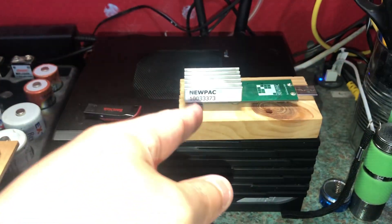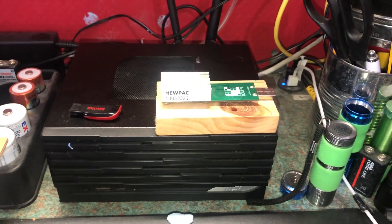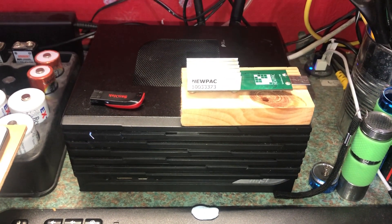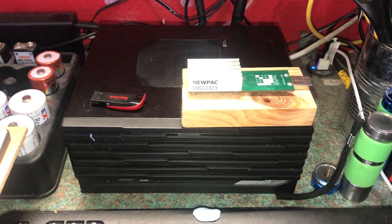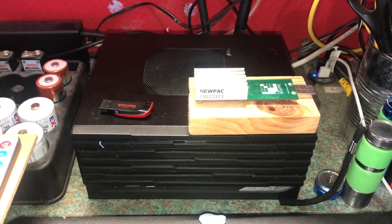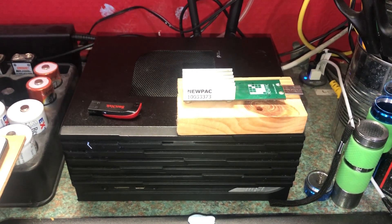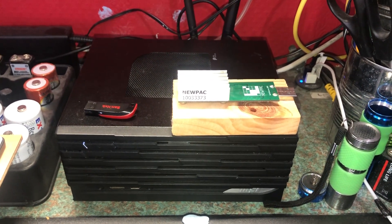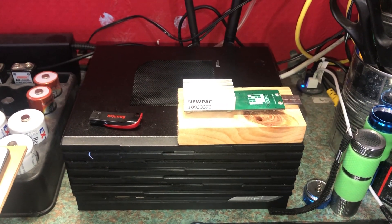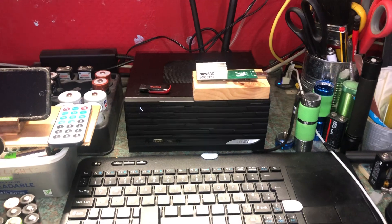There is an ASIC chip underneath this heatsink. I did that before for a while and it did work — you don't make a lot of money, maybe a penny or two a day. So it's more of a hobby thing, a fun way to get to know how mining works, but not really a money-making thing.